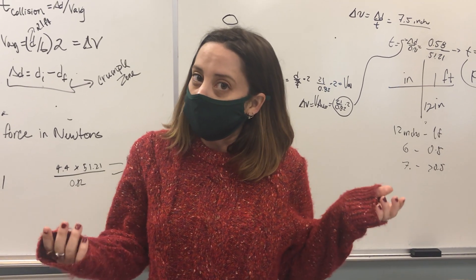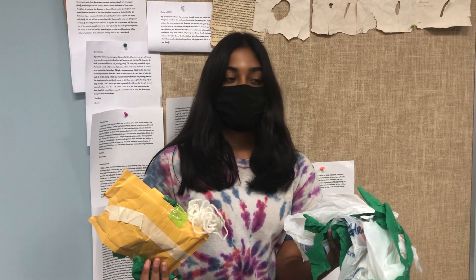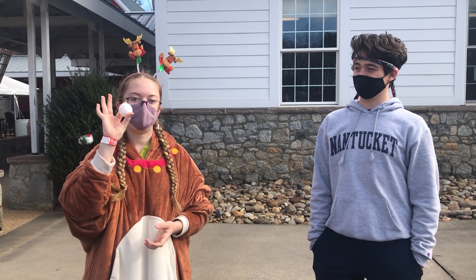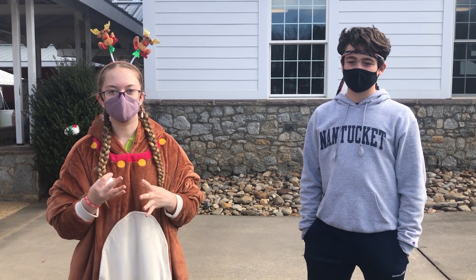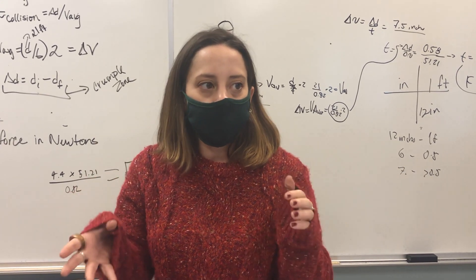Some of them succeeded, some of them didn't. The results of the egg drop challenge were that our egg cracked in half — we would probably just add more padding and make sure it's secure. One did not crack — it survived. One of the popsicle sticks broke, so I think it took all the force instead of the egg.